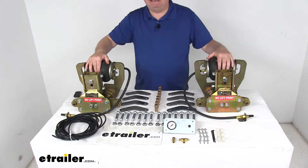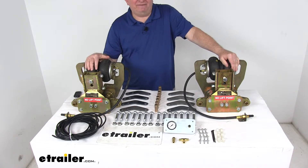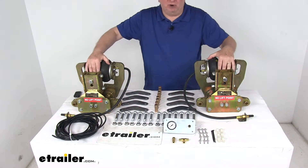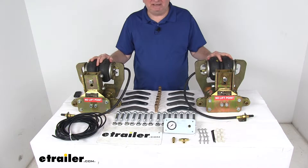Today we're going to take a look at the Lippert Component CenterPoint by Trail Air Ride Suspension upgrade for tandem axle suspensions. Now more than 85% of all semi-tractors out there on the road today do have some kind of air ride suspension. So why wouldn't your RV or trailer have that same kind of ride? Now you can do it affordably with the CenterPoint Air Ride Suspension System.